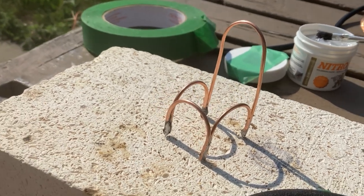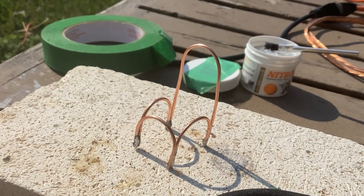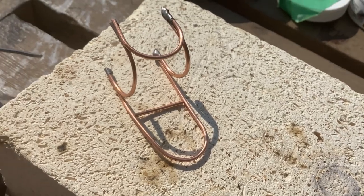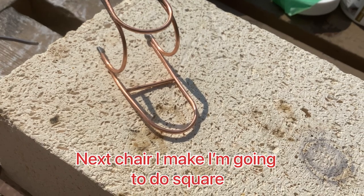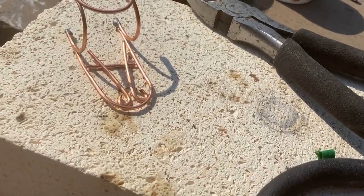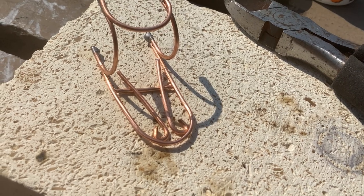If you wanted to do a chair with armrests you would just make those side pieces higher. You don't have to do it shaped like a U the way I've done all my pieces — you could do them square or any shape you want. The next chair I make I'm doing a square one. You can see the little piece I put in the center that I'm going to use to finish the chair back.